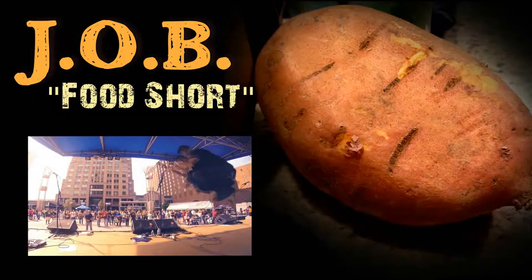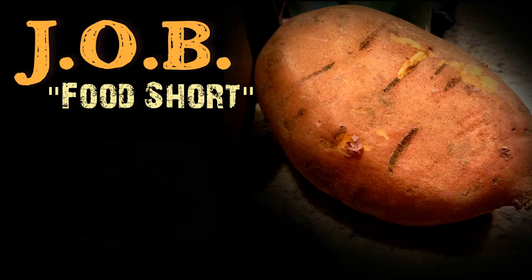Welcome to J.O.B. Food Short. This is straight up J.O.B. in your face! Mama needs some help in the kitchen — finger-licking, yeah, I love that chicken.